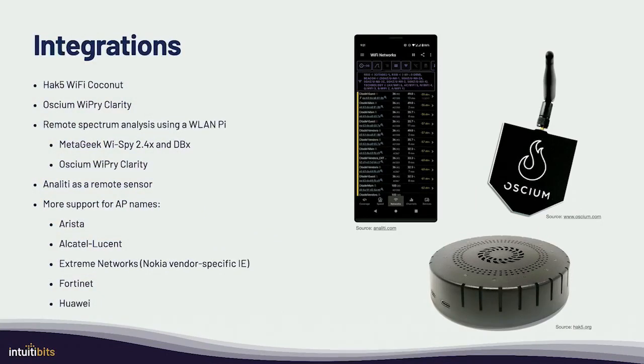Wi-Fi 6E had some challenges when it came to tooling, especially because I made assumptions that, for example, channels will never overlap — so channel 1 will always be 2.4. But when 6GHz came out, that was not the case anymore, so I had to go back and change a lot of things to make sure I was working with frequencies.